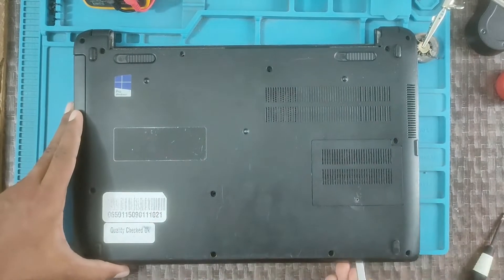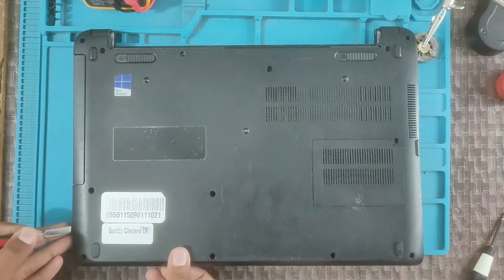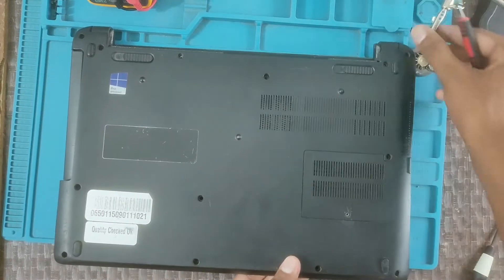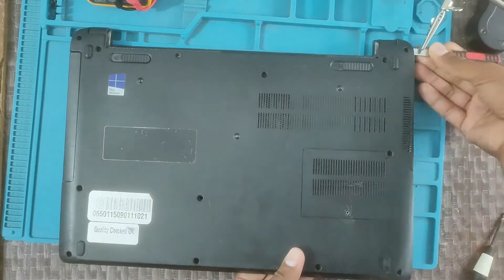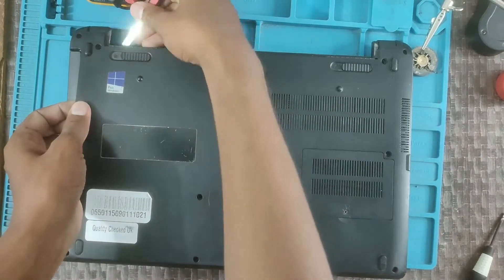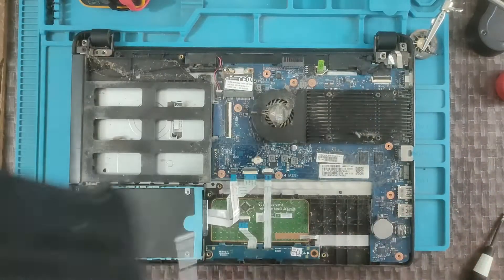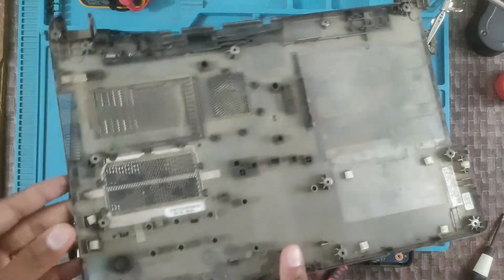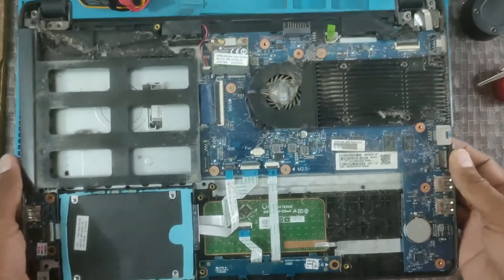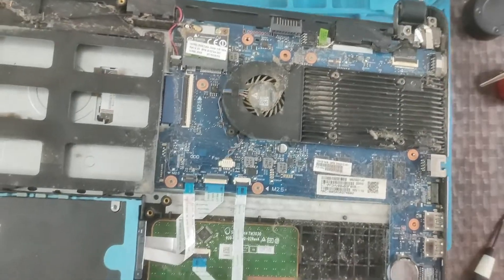Remove the screws at the back door. Be careful to do that.